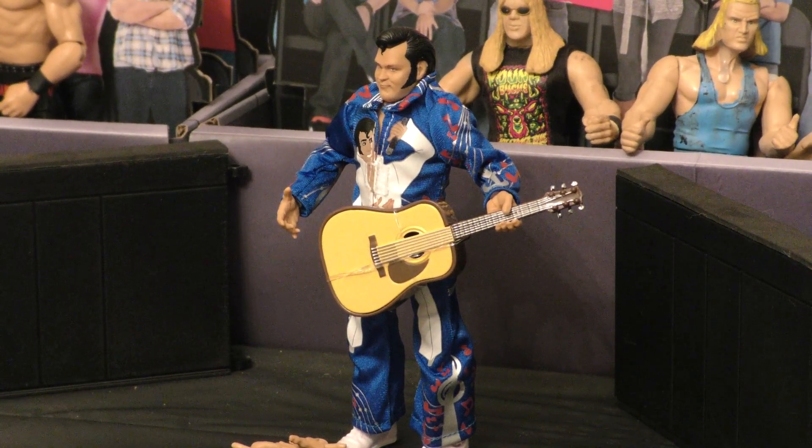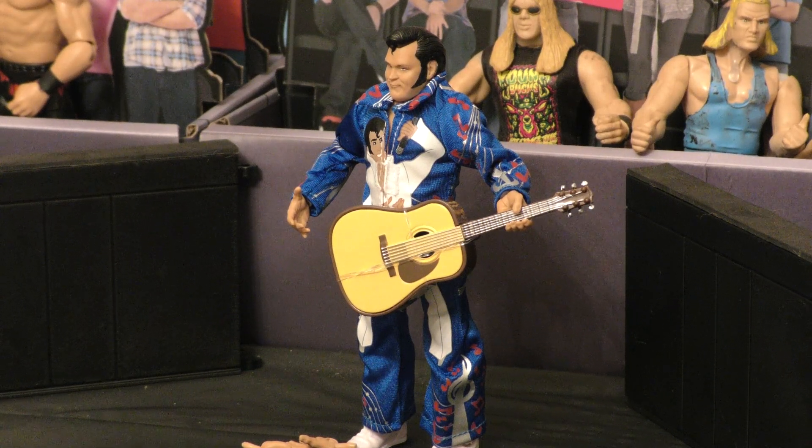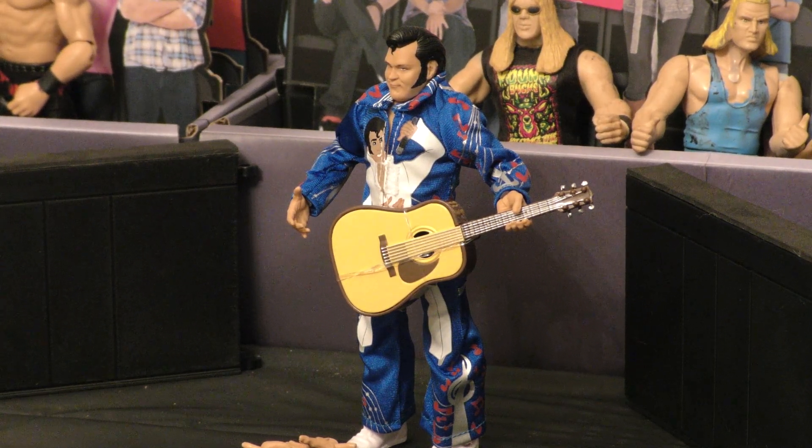I'm going to be honest — I actually really like this figure. The detail on the outfit is amazing, compared to it being painted on like the old figure back in the day. Guitar — I left the straps on there. It is a breakaway guitar, so you can probably smash it over somebody's head. Awesome. This figure's great. Looks like the Honky Tonk Man — they did a great job of the likeness, and movability is there with our normal Elite vibe. Great figure. Overall likeness — I'm going to give this one a 9.5 out of 10.